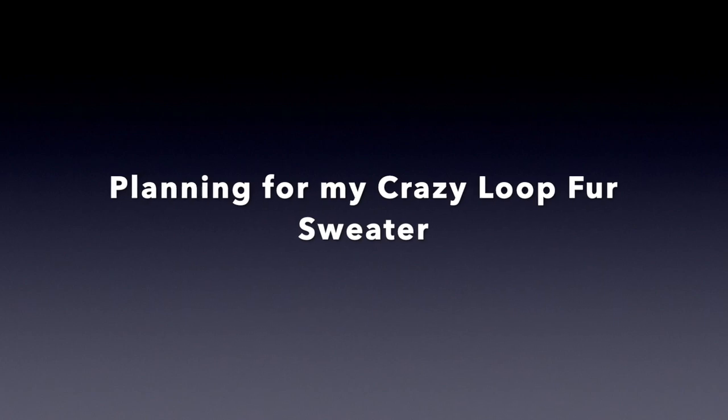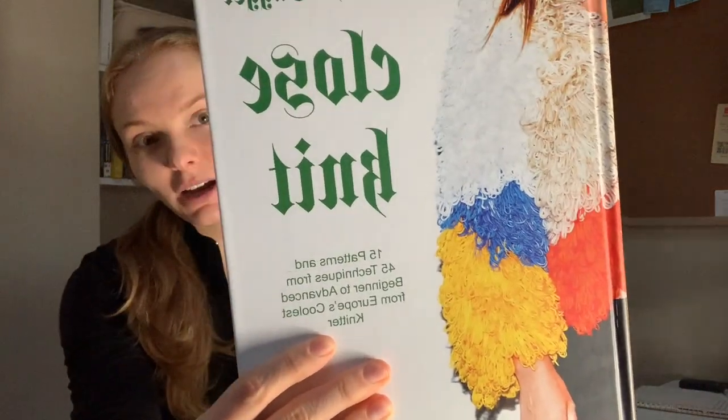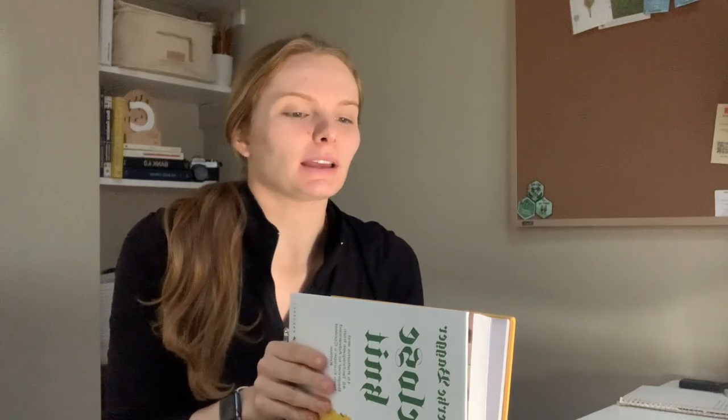It came up on my Instagram explorer feed and I was like, hold the phone, I must make this sweater. This year I'm hoping to tackle the Crazy Loop Fur pattern by Lyric Bagger, which you can find in her Close Knits book. I bought this on Amazon — you can only find the pattern now in this book, but there are some interesting techniques in here that I would recommend.